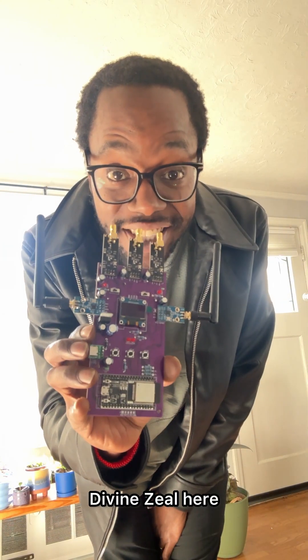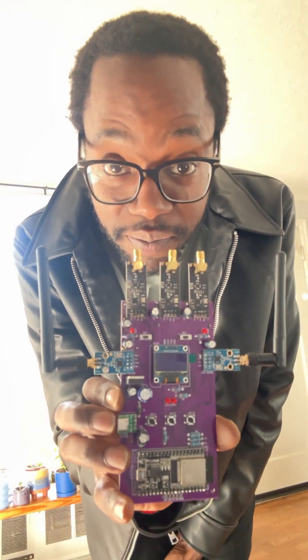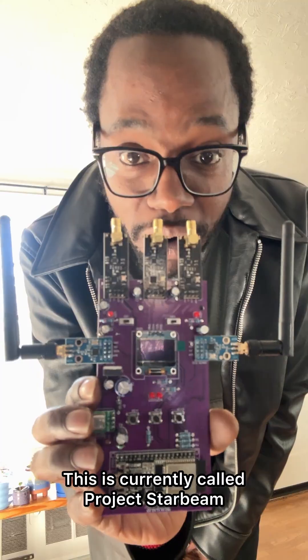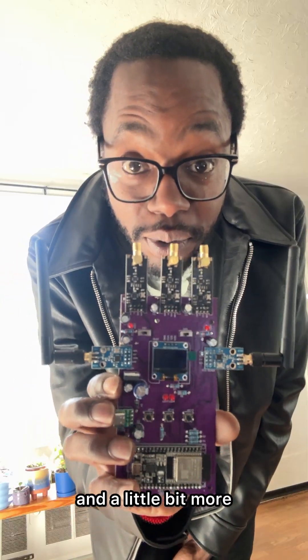Peace and greetings everyone, Divine Zero here. I wanted to finally introduce the latest project. This is kind of what we've all been gearing up to. It's currently called Project Starbeam and it's pretty much a compilation of a little bit of everything and a little bit more.